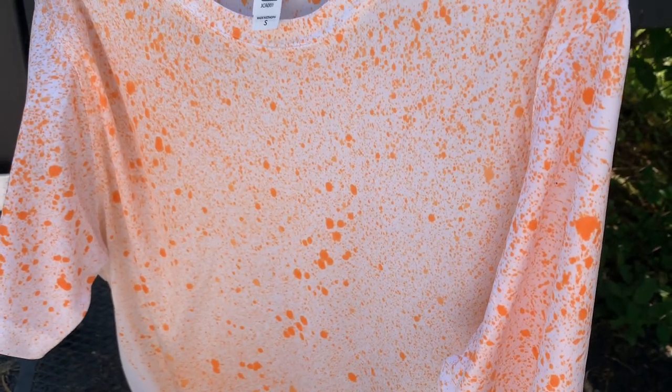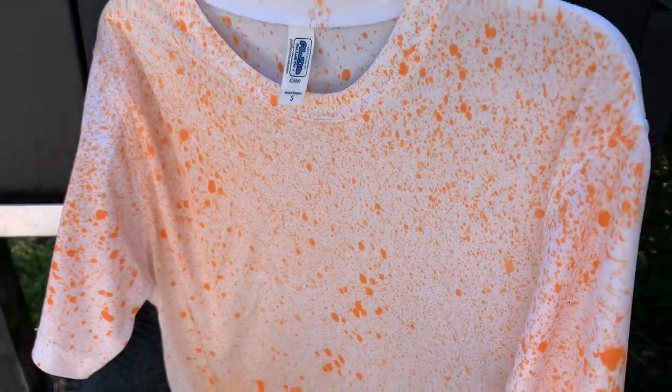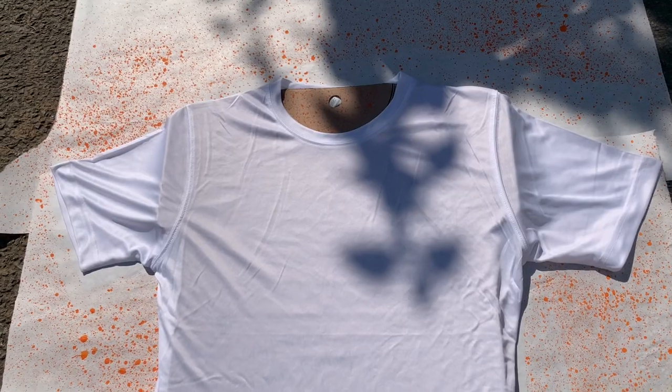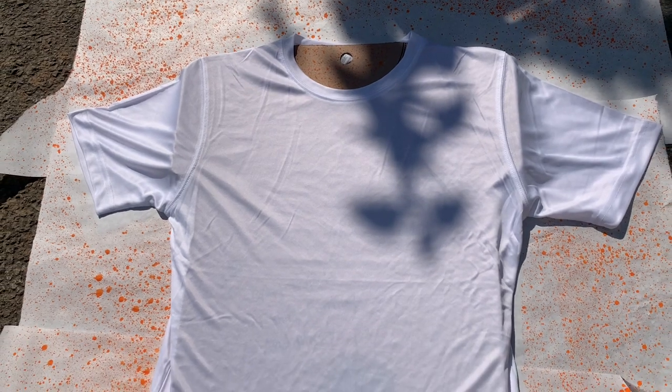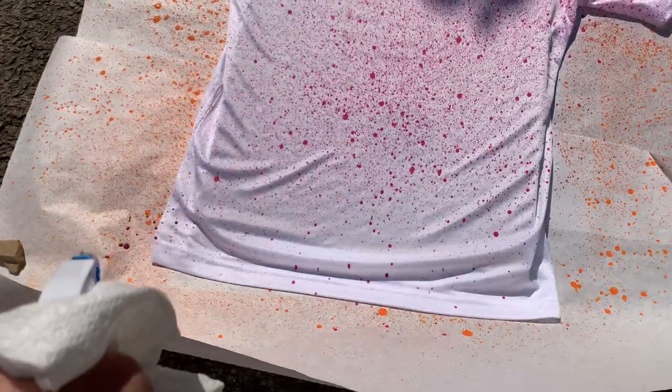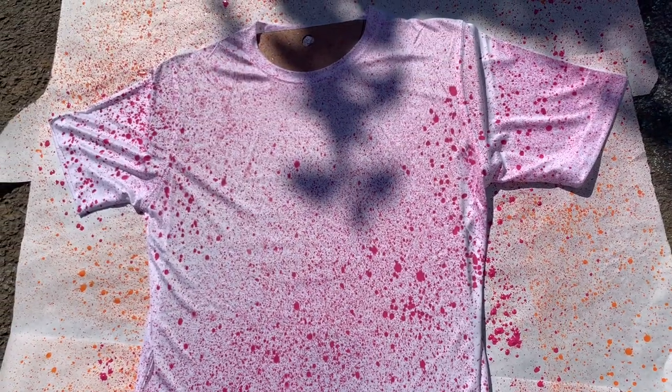I put the first shirt on a hanger and I'm going to do the pink one following the exact same steps as the orange one — I already have it on the cardboard so I just have to spray it. Then I'm going to let both shirts dry for about 20 more minutes outside and then stick them in the dryer for about 20 minutes to get that paint nice and baked on.